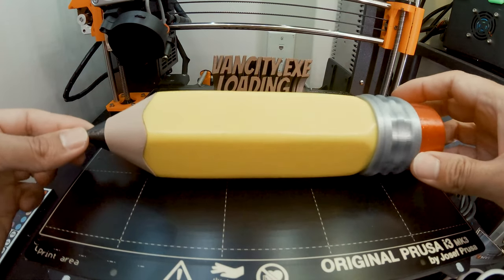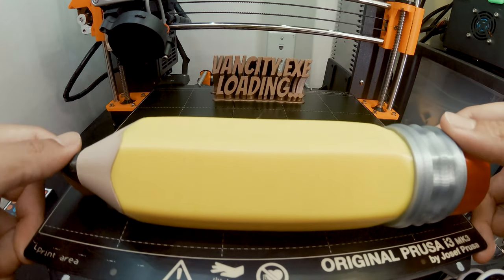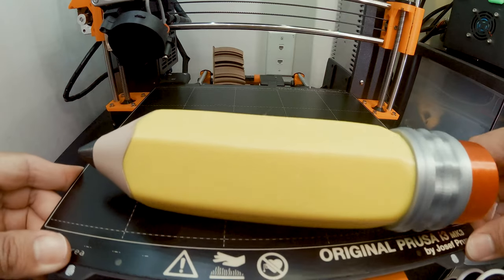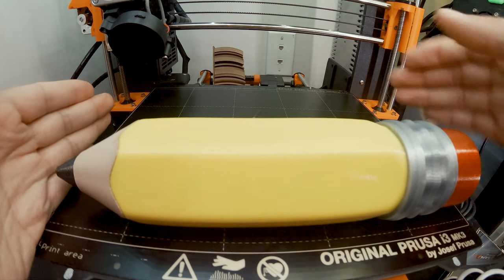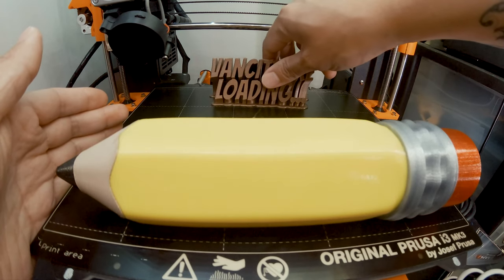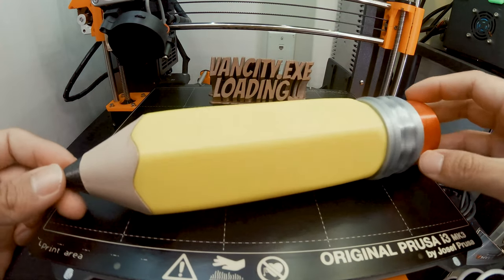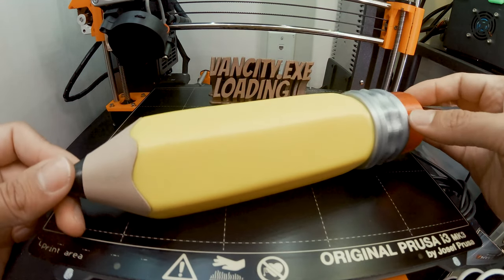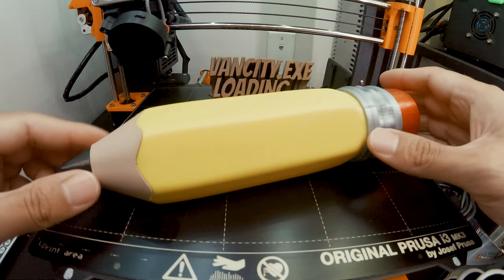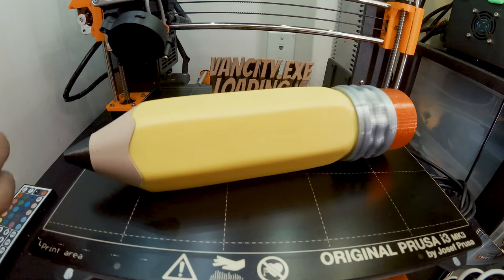It's an awesome print — very nice. To give you an idea of size, you can see the build plate here — 250 millimeters. Let me know in the comments if you're interested in printing this, and I'll leave the link to this print in the description. Hope you guys enjoyed!